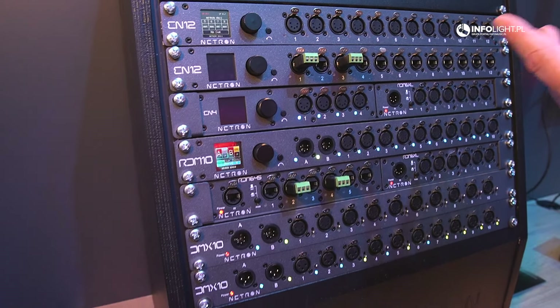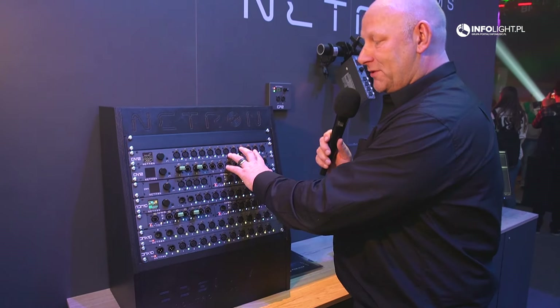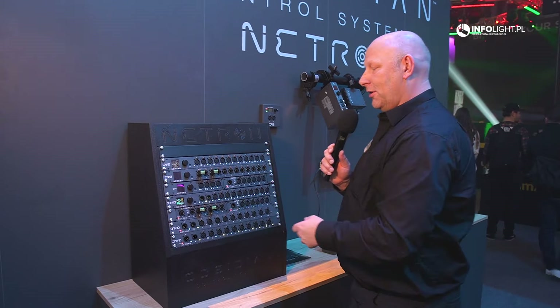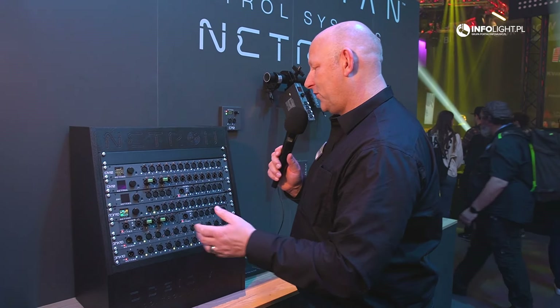The EN12 has 12 inputs or outputs, multiple user presets, and supports queues that you can store in the unit — up to 99 queues — with crossfades and even hold times.